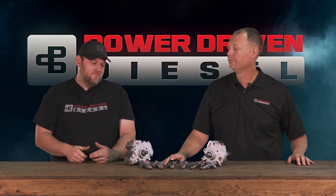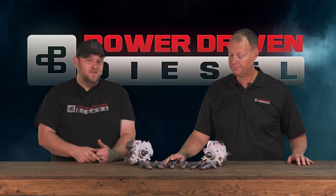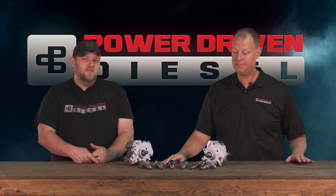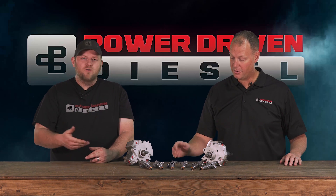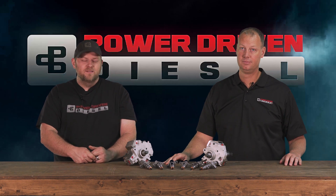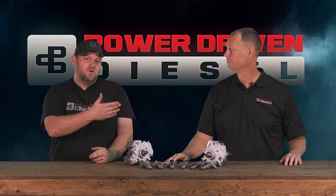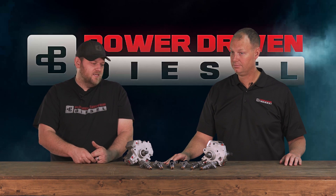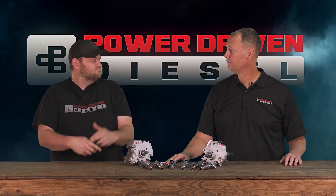We also have stock sizes for all 5.9 common rails. If you just want a stock replacement, we have these all genuine Bosch certified. If you get the stock size, those carry Bosch's nationwide warranty — they have a special program where if you break down, certain shops can read the barcode off the injector and repair your vehicle. The stock sizes are entitled to that Bosch warranty program, though Bosch obviously doesn't warranty non-stock sizes.